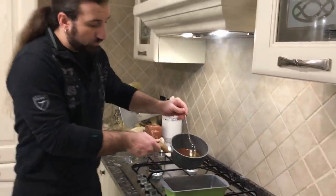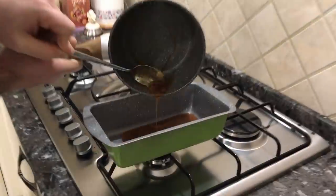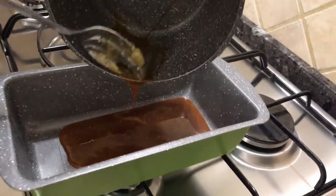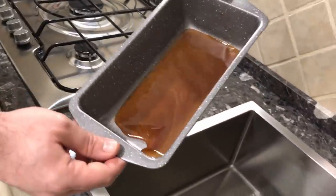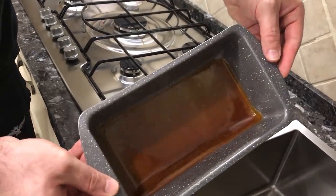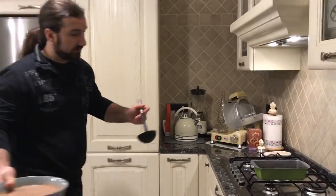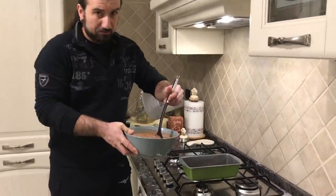Once the caramel is done, we need to put it inside this bowl and we need to move it all around. And now we are going to put the mix that we have here inside this bowl.